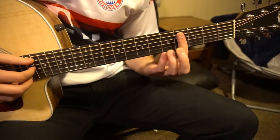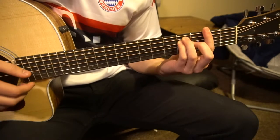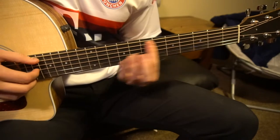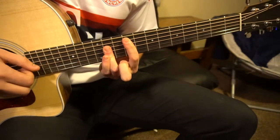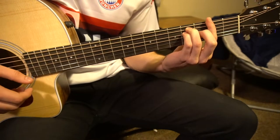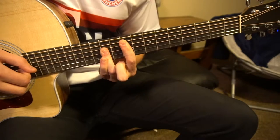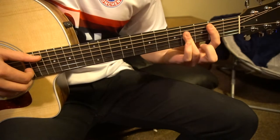We have an E chord, we have a C sharp minor, we have an F sharp, we have a G sharp minor, we have a different location for that F sharp chord — it's the same as this chord, just higher up on the fret. And those are the main chords we're going to have. There's also a B chord.